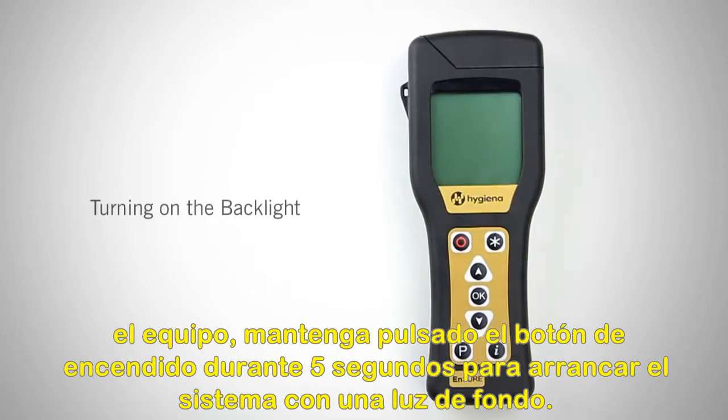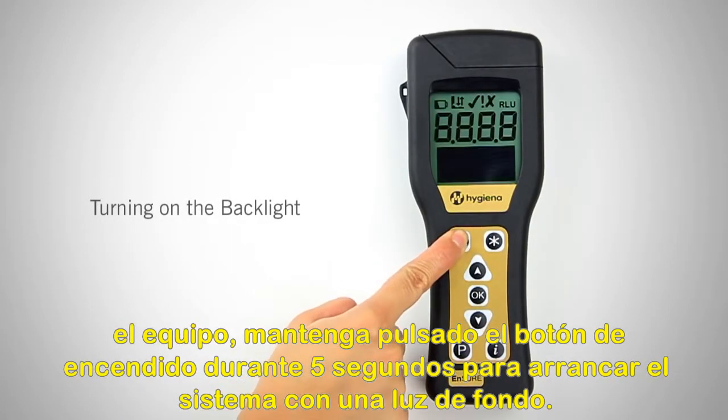Now we will cover quick tips. When turning on the meter, hold the power button for 5 seconds to boot the system with a backlight.